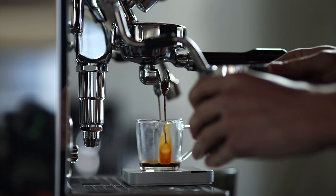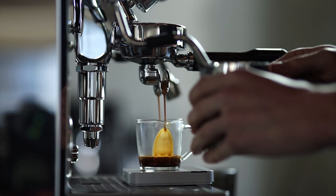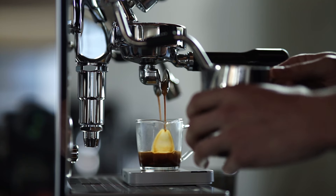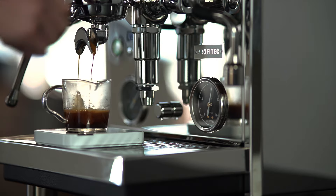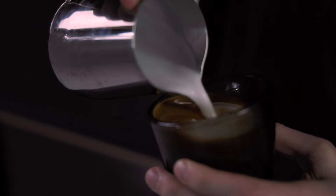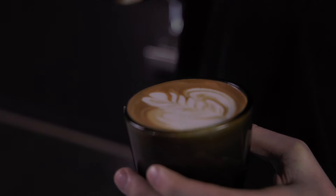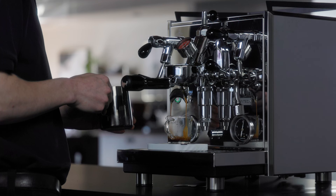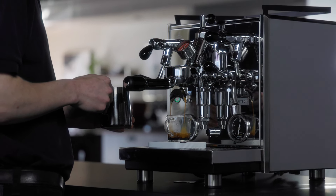The Drive is for the home barista who wants it all and will not compromise on build quality or performance. Dynamic with its sharp, clean lines and innovation within the E61 machine space, the Drive is perfect for those looking to craft beautiful lattes and experiment with the bounds of espresso making. With its programmable features and fast heat-up time, the Drive will help you make great espresso for years to come.